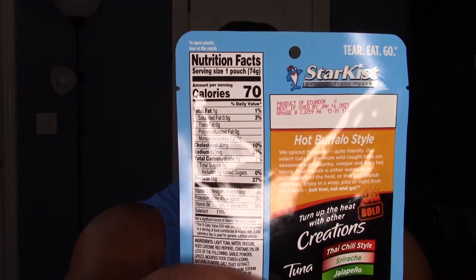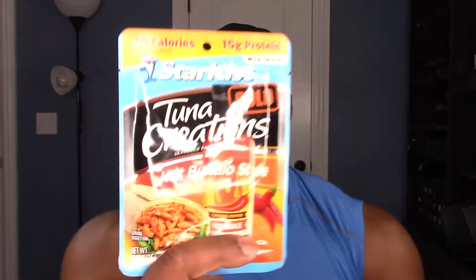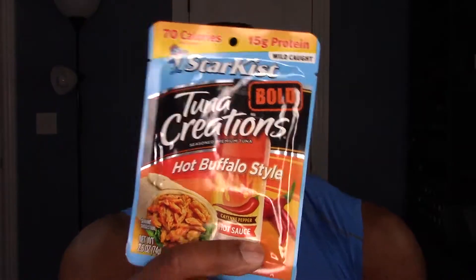A little bit about this: one pouch here is 15 grams of protein, 70 calories. And again this is the tuna creations hot buffalo style.